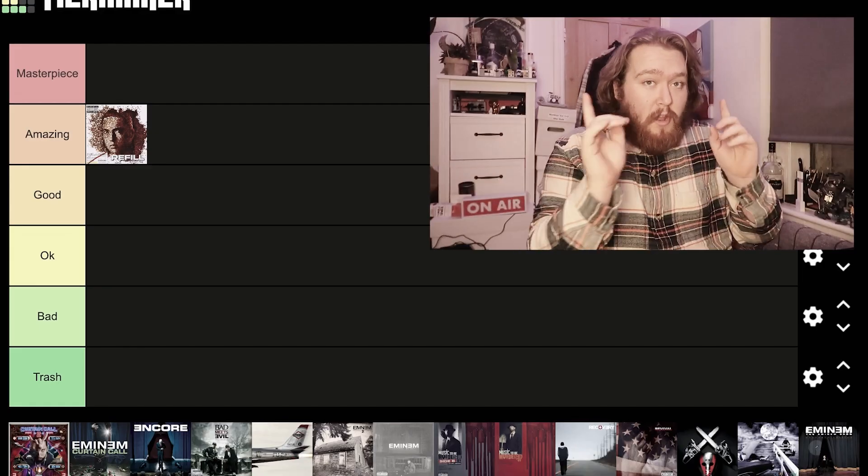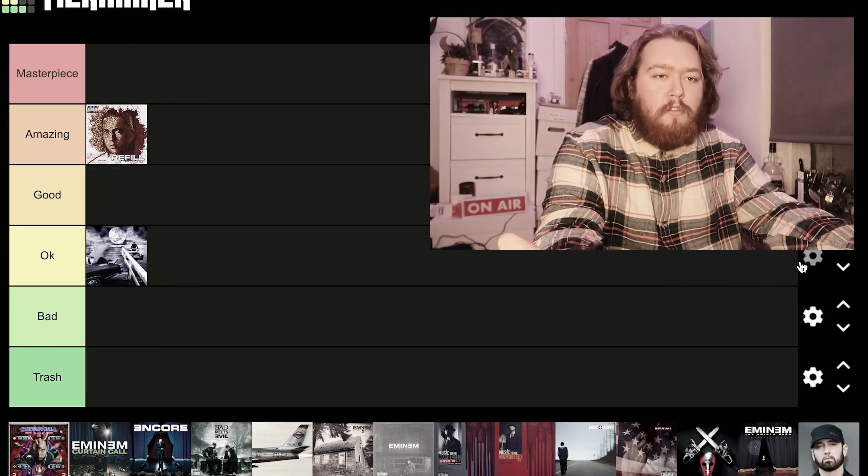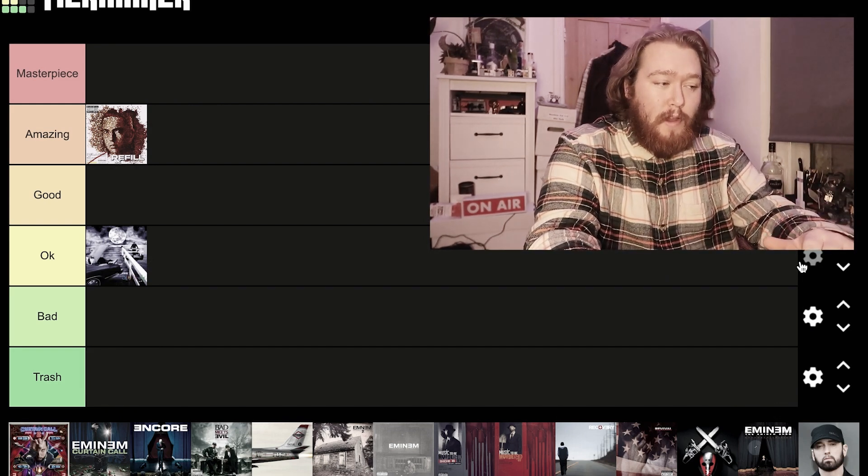Eminem season is still going strong. We've had the release of The Death of Slim Shady, and the expanded edition is on the way. I thought what better time to make a video talking about every single edition of the Slim Shady LP that I have on vinyl record.